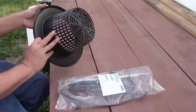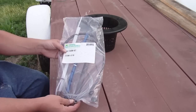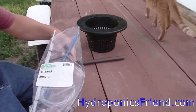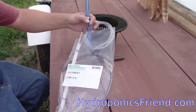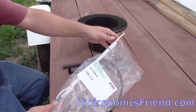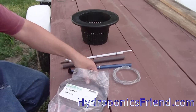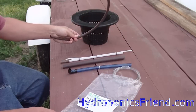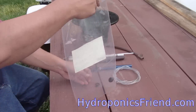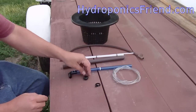Here we have the mesh pot bucket lid — more on that later. This is the GH Farm Kit. It will have your pumping column support tube, your drain level tube, and a clear air line. The package will also contain the grommet and the DLT clip — that stands for drain level tube clip.